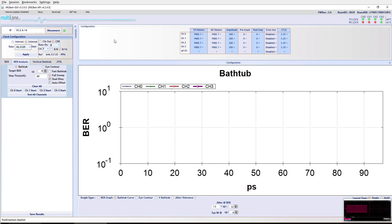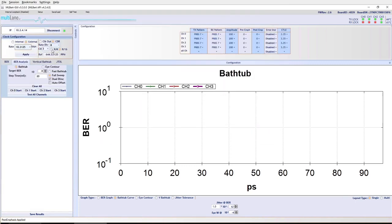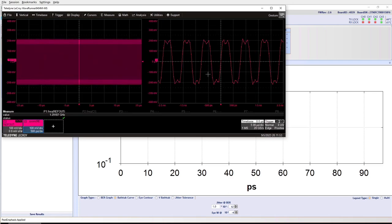Now let's focus on the reference clock output. We're set up in CDR mode with channel 3 selected, outputting rate divided by 16. For 10.305 Gbps, we should see 644.53 MHz — and switching to the scope view, that's exactly what we see, about 644 MHz. Switching to rate divided by 8 should double that — and sure enough, we're seeing about 1.28 GHz, which is correct.